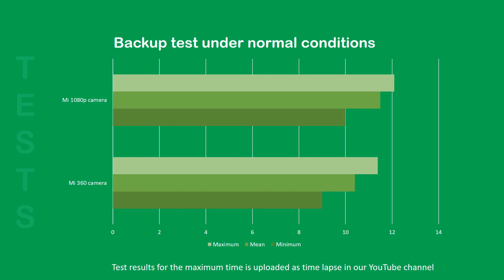It was observed that the MI 360 Wi-Fi camera ran for 11 hours and 38 minutes, while the MI 1080p Wi-Fi camera ran for 12 hours and 9 minutes. The recorded time-lapse videos of the tests are available on our YouTube channel.